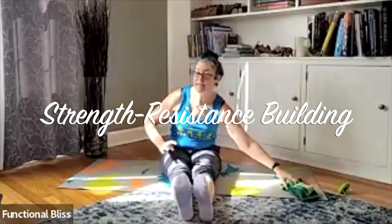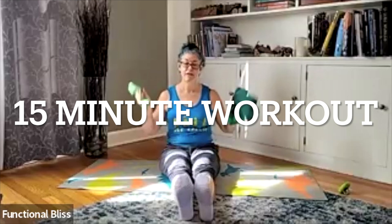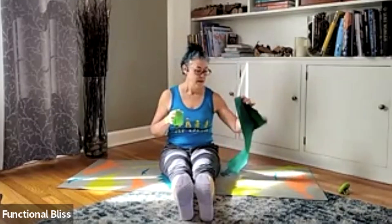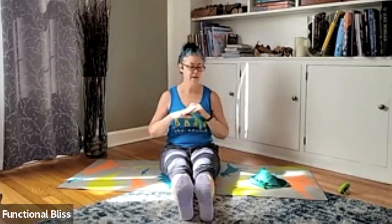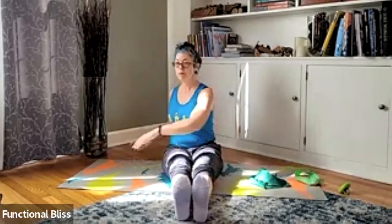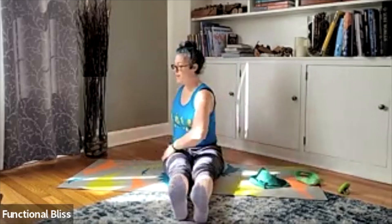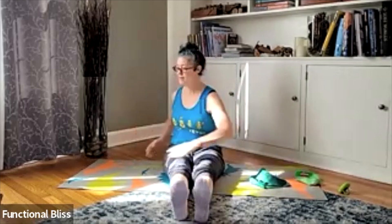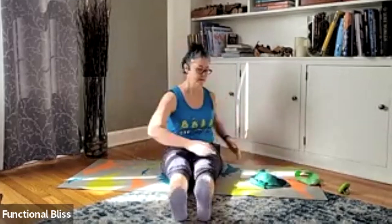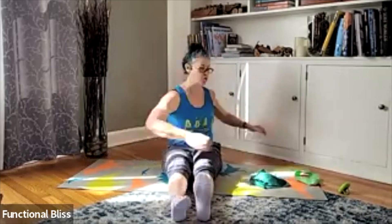We are going to get started with our weights class today. You will need both a mini looping band and a long band. We're going to put that mini looping band on as soon as we finish our warm-up and keep it on the whole time. But we're still going to start with our normal warm-up, swinging our arms side to side, bringing that motion through the back body and the side body, maybe the shoulder.